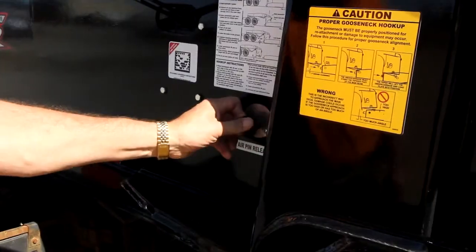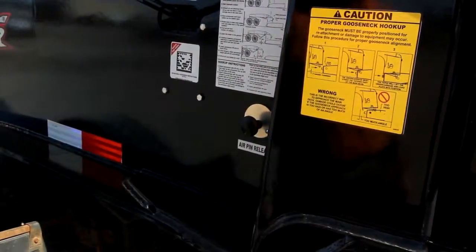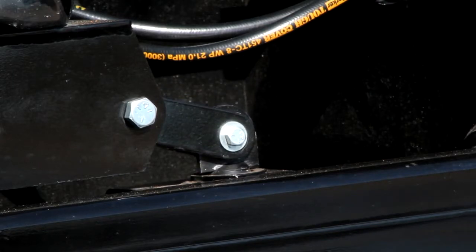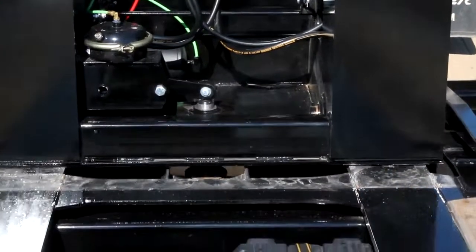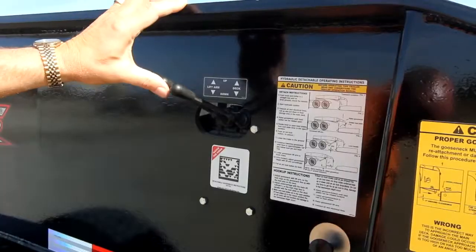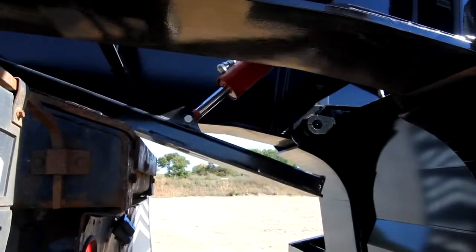When reattaching the gooseneck, first pull the lock pin release button so the lock pin is down. Back the gooseneck into the main deck until it locks into place. Lift the support arm off the truck frame.